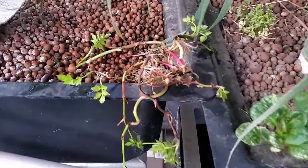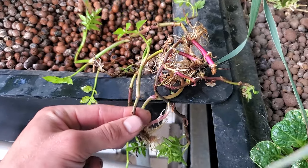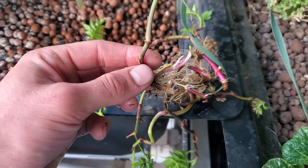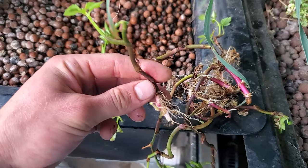For example, I snip this one off of the main bundle and just stick it in the hydroton. Since it has roots it should do well. I'm planting it in the evening when it's cooler, so it doesn't have to deal with the greenhouse heating up until tomorrow.